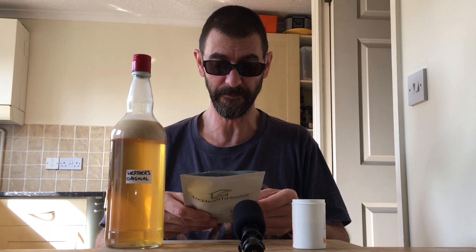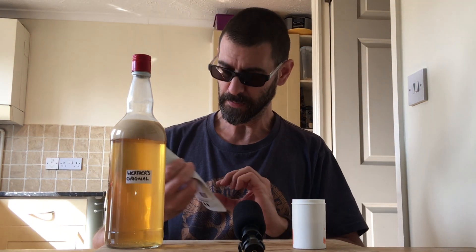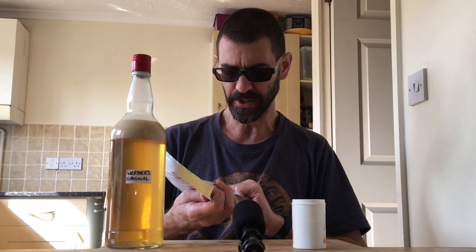These are obviously all food grade products. If you're going to have a go at this yourself, whether it works or not, these are quite good thickening agents and emulsifiers to use in your product if you don't want to use glycerol.